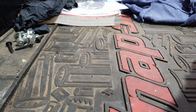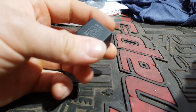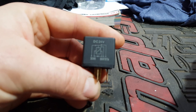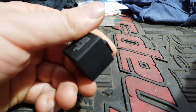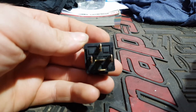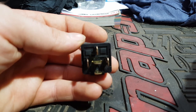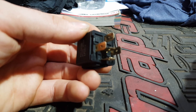Hey guys, today we're going to look at a relay. This is a relay off one of my lorries that was doing some crazy things. I diagnosed it and traced it back to a relay. It's a 24 volt five pin relay — they do come in four pin and also three pin, but the most common is four. This is a five pin; I'll show you the difference after.